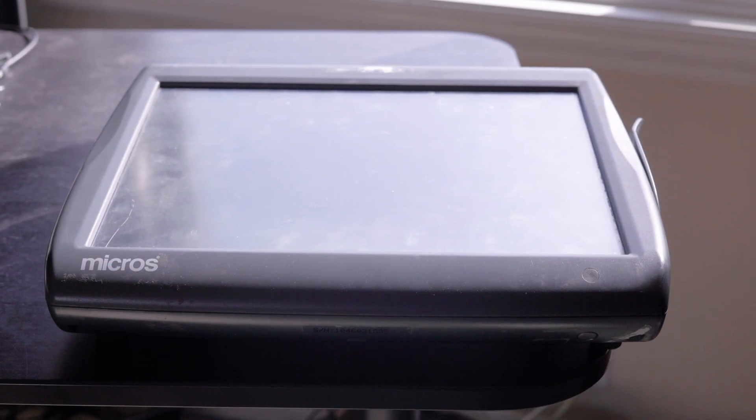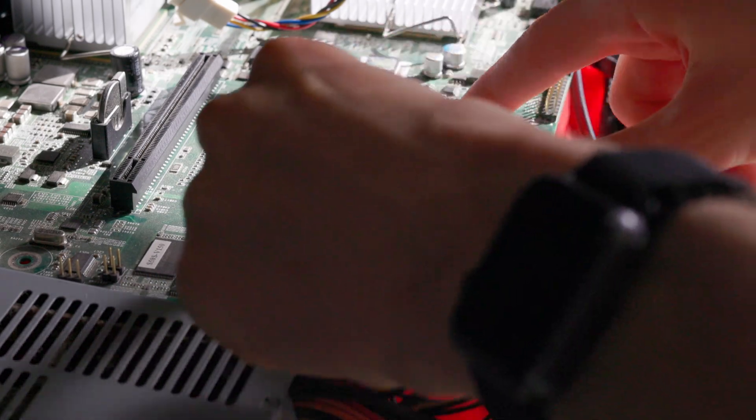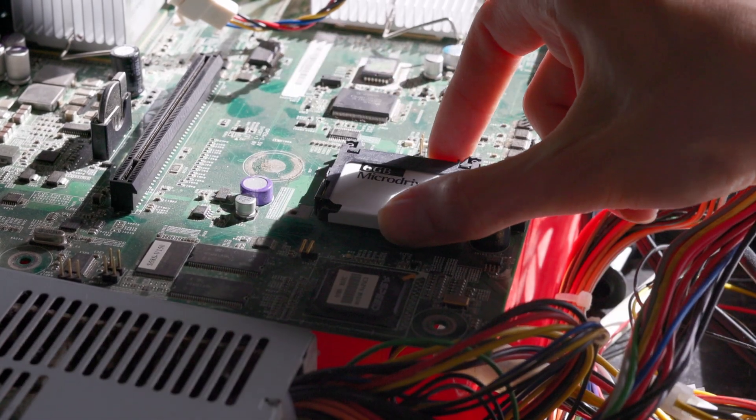Now I wanted to actually try using this card in something other than a card reader. Fortunately, a lot of older devices used CF cards as a kind of internal boot drive. I have a POS system here that takes it as an internal drive, and a little server motherboard that takes it as an internal drive too. Luckily it worked in both.